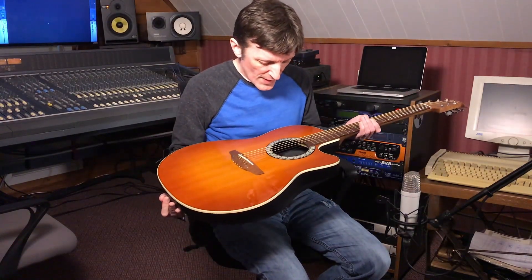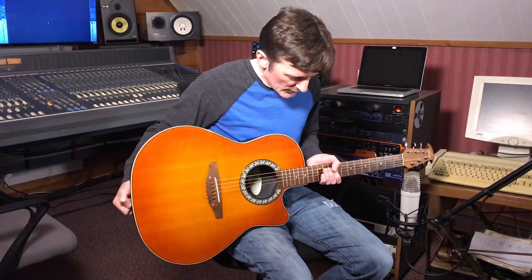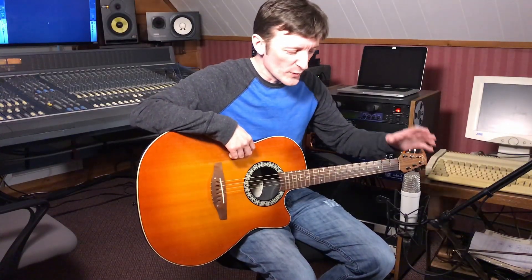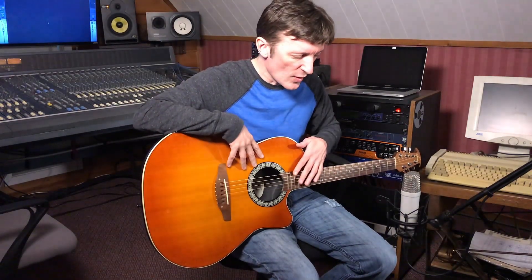I'm going to be using this Ovation Balladeer. This one was made in 1996. I actually did some other tests with my little Alvarez Triple O size, but it's a little bit too buzzy and I thought it didn't sound very good for the demo, so I'm going to use this Ovation which actually sounds pretty good. I'm going to be using a Rode NT1 — original NT1 microphone — and the first clip I'm going to show you is this guitar with the NT1 using the Soundcraft Sapphire mic preamps.